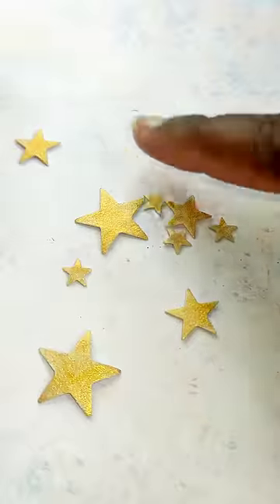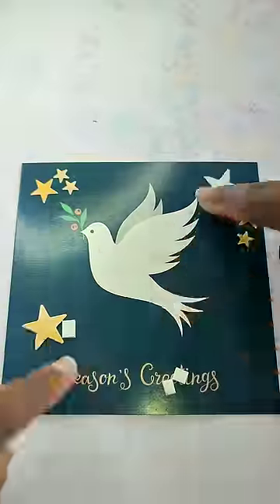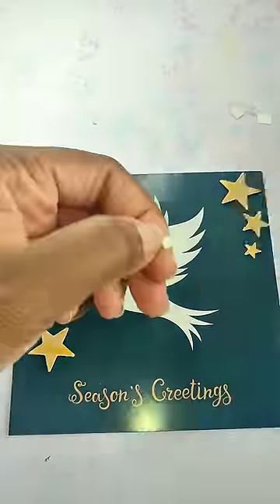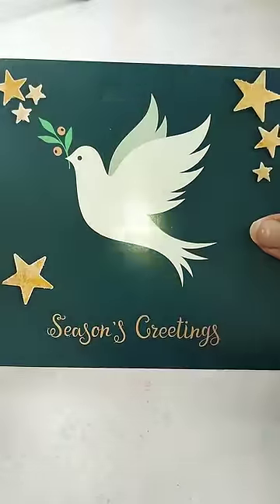I used it to add some embellishments to this card which I like as is, but the person who's getting it likes a little bit of glitz and glamour, so I decided to use the watercolour and some paper punches to make some gold glittery stars.